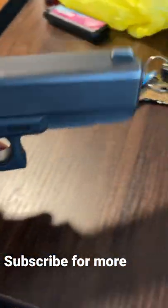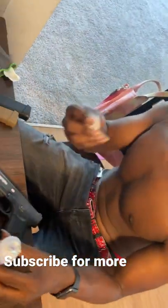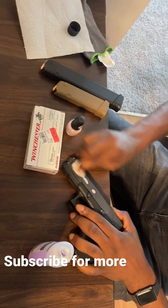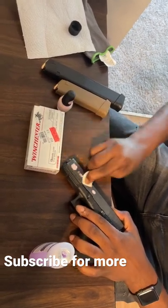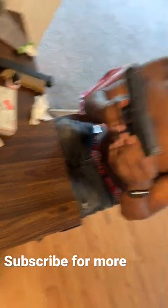So if y'all wanna be anything like me, you gonna give it about a couple minutes to dry. It's the acetone to get the nail polish off the gun — it comes off y'all, y'all gotta know that. Here go the end result on a Glock 17, you feel me.